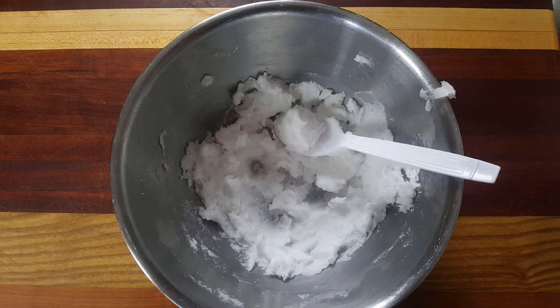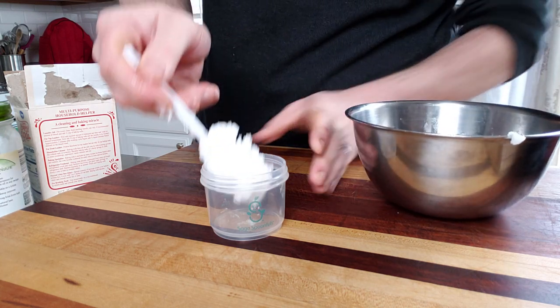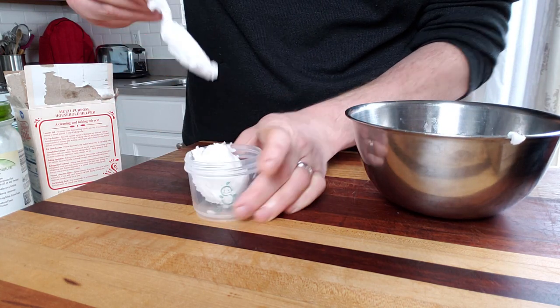Now because it is just baking soda, coconut oil, and essential oil, it will have a slightly salty taste that you might not be able to bear. In that case, you can add xylitol to it. It is a sugar alcohol, so it's perfect for use in toothpaste and will not decay your teeth like sugar will. I will put a link to xylitol in the description.